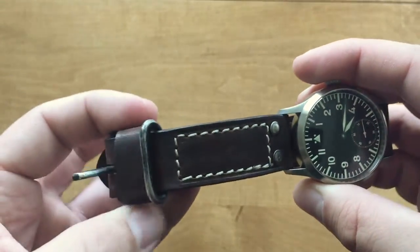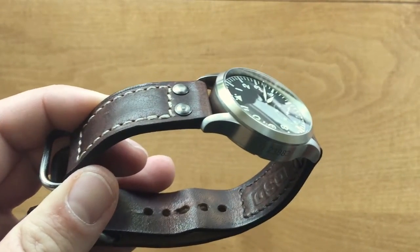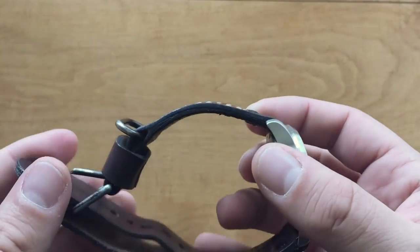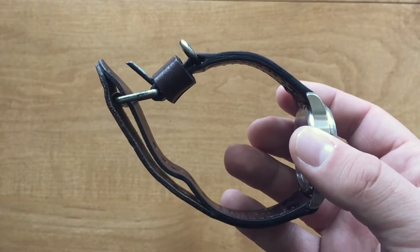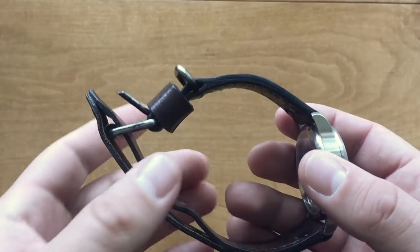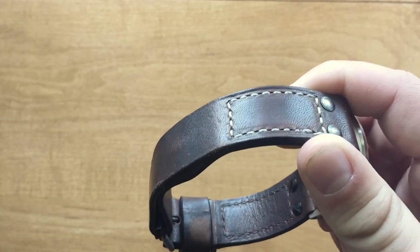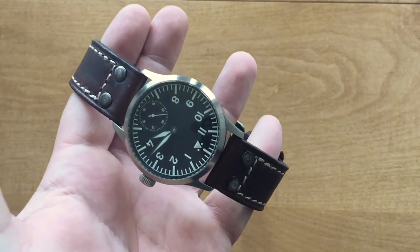All in all, I just think it is a fantastic strap. Greg makes all kinds — leather NATOs, two-piece straps, canvas, lined, unlined — they're really, really great. Greg hand-delivered this to me at Blade Show this year, and it was very cool to meet him in person. There's something really special about ordering handmade goods and having the person that made it hand it to you. If I were you, I wouldn't hesitate to reach out to Greg and get your order in. Go to his website, linked in the description, and you'll see all the different varieties he has to offer. Just shoot him an email, get your order in, and he will build you a really, really nice strap.